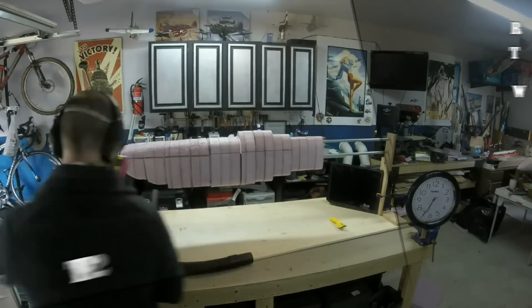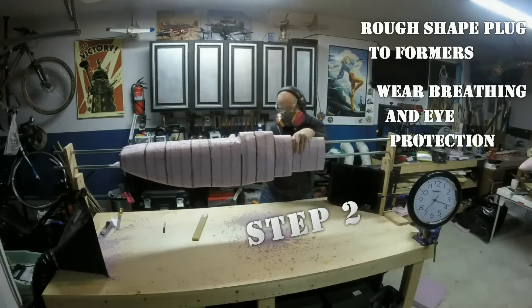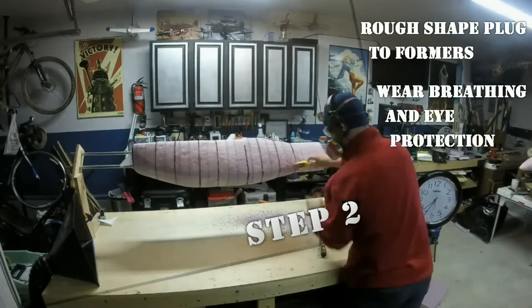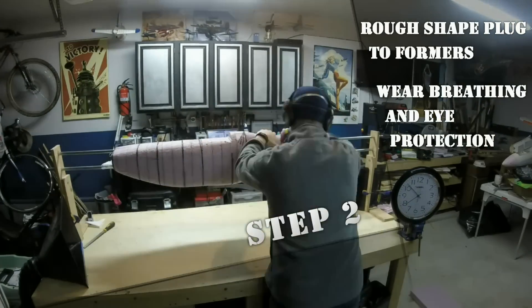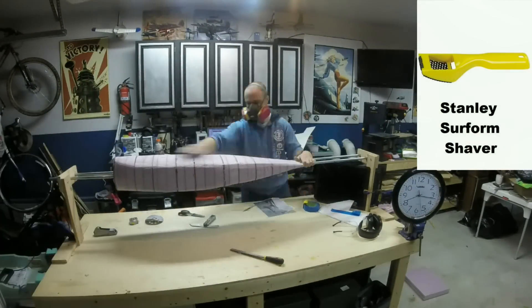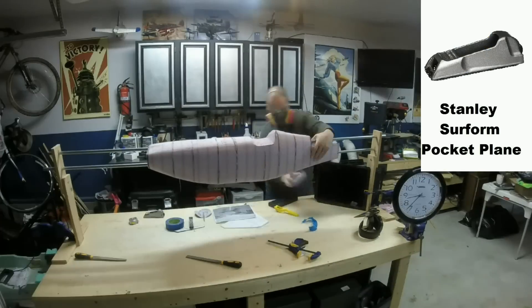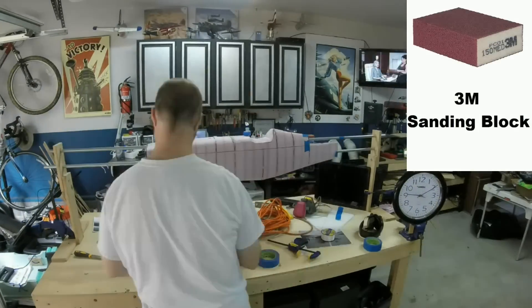On to the rough shaping. This part is pretty straightforward — first make sure you're wearing breathing and eye protection. Foam dust can be pretty nasty, particularly for people with allergies. Using simple hand tools, you're going to shape the foam blocks to the plywood formers. The tools I use most are a Stanley Sureform shaver, a set of rasps from Woodstock, a Stanley pocket plane, and sanding blocks from 3M.